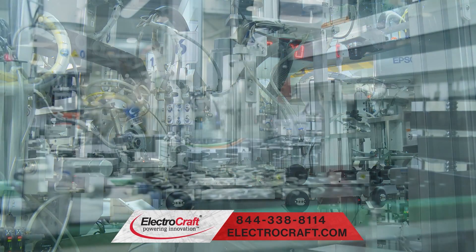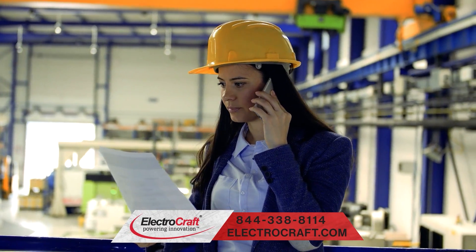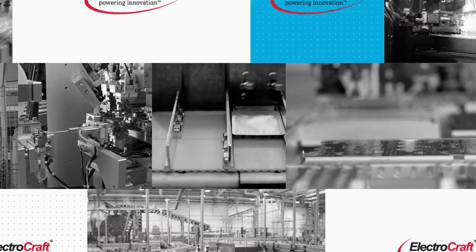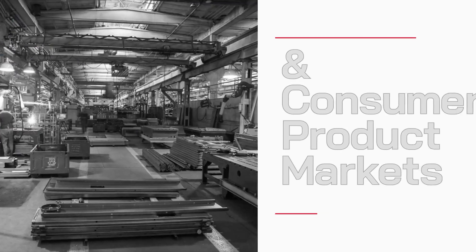Let us know your application specifics and our team of expert engineers will help you to choose or custom develop the right motor for your project. Our products are found in thousands of different applications within industrial, commercial, and consumer product markets.